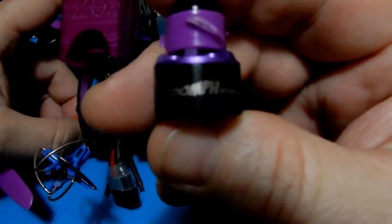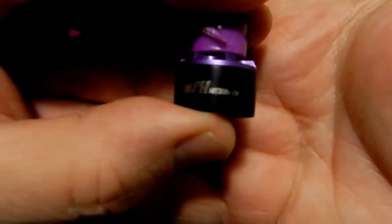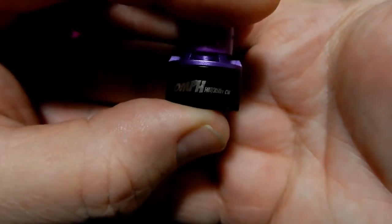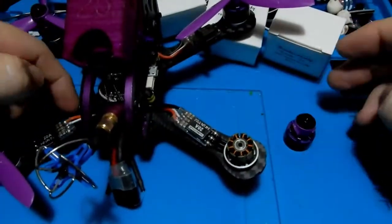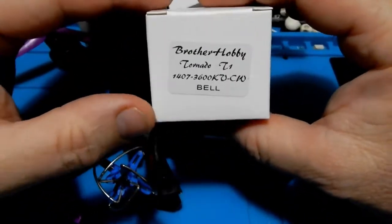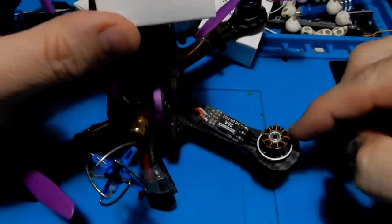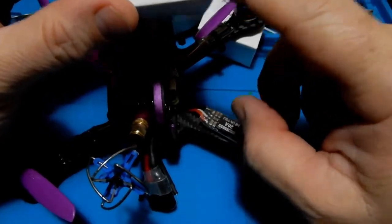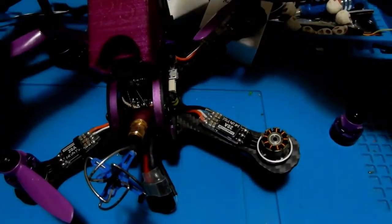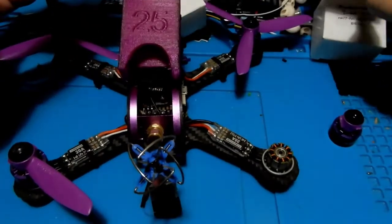My specific issue was with the Armerton Oomph motor — the 1407 motor. If we can get this thing into focus, you'll see which one we're talking about. There we go — it's the Oomph 1407. What happened is the shaft broke off. I broke two motor shafts on these motors, then waited probably a couple months, kept checking the site — out of stock, coming soon — and it never really happened.